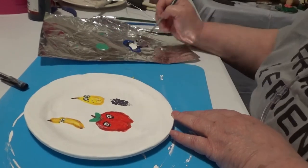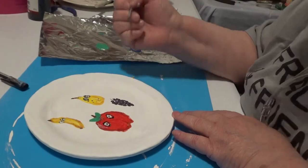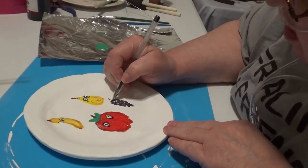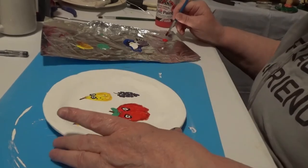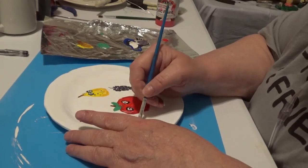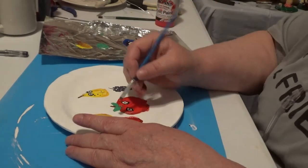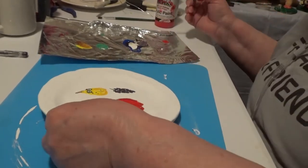It was basically a guide, not an actual — I'm not going in between the lines. Just make it a little fatter.